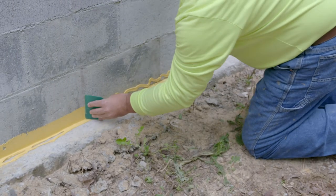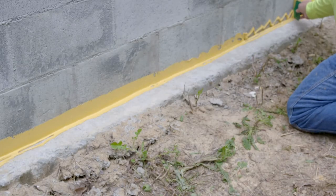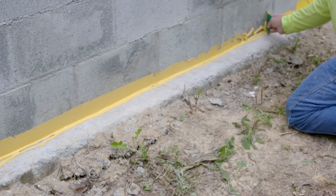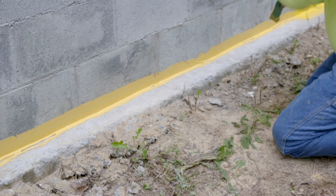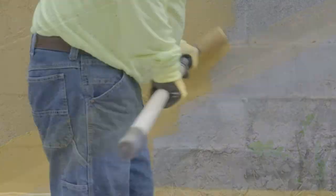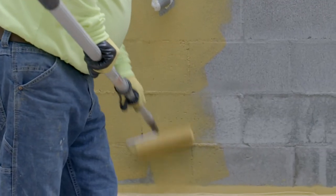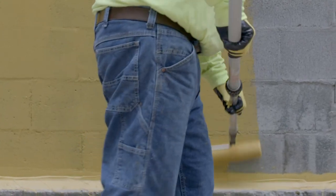Spread the DensiFi Liquid Flashing evenly over the material transition. Apply 2 inches of DensiFi Liquid Flashing onto each surface at a minimum thickness of 16 wet mils. Allow the DensiFi Liquid Flashing to skin over, then roll DensiFi Liquid Barrier on the wall, overlapping approximately 1 inch onto the DensiFi Liquid Flashing.